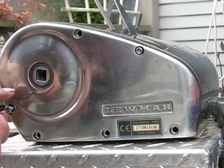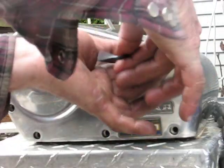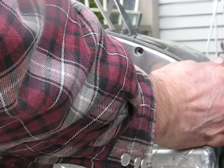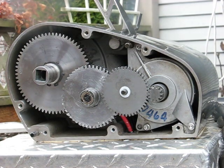Okay, now we're on the other side. I'm going to pull out all these screws and then pop the side cover off. It's going to be a little more difficult than what this looks like, but it's already been taken apart and disassembled.